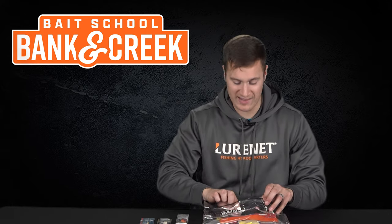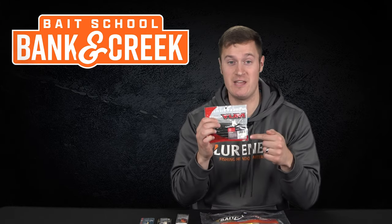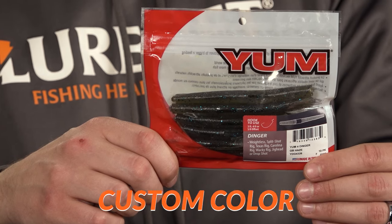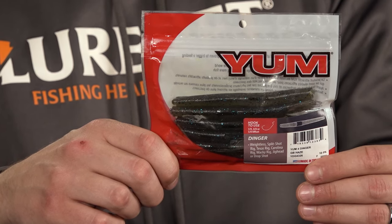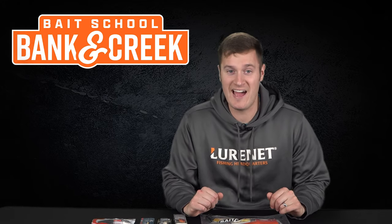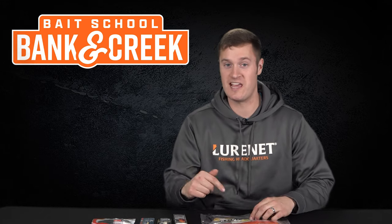Custom color number four: we've got the Yum four-inch Dinger in GB Hayes. This color is exclusive to the January and February kit — it's a mix of smoke, watermelon, and blue. It is perfect for pitching around shallow cover. If my life was on the line and I had to catch a fish this winter, this next lure is what I would pick.